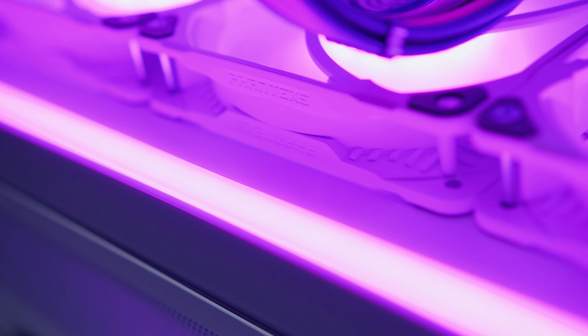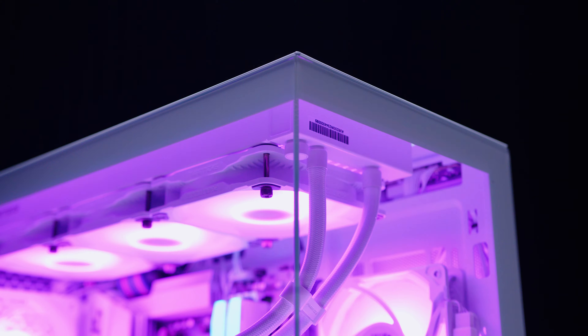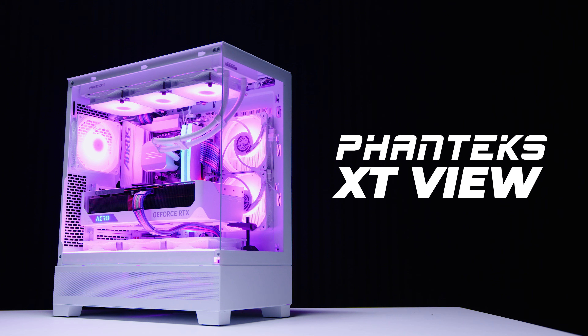Phanteks has a new series of cases called the XT series. Today we're taking a look at their brand new Phanteks XT View. This is a very interesting case coming in at a very interesting price. I'm going to pull this thing apart, figure out what makes it tick, test the thermals, and then let you guys know if this new case from Phanteks is worth your hard-earned money. Let's do a case review.